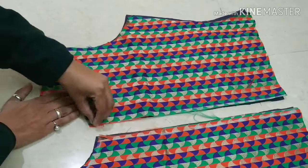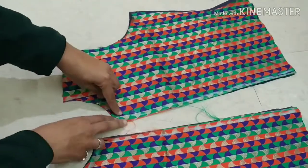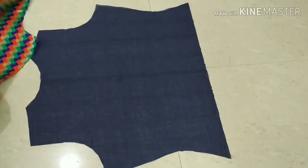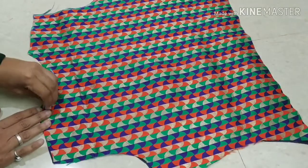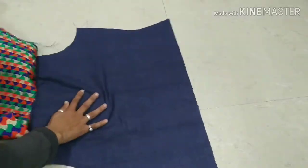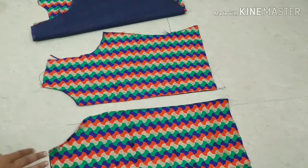We will place the front part onto the main fabric and stitch it. Now we will back-stitch it and stitch the neckline from the inside. We have stitched the neckline from the inside and pulled it through. After stitching the front part, we will pull it from the front. After pulling it, it will look something like this, as you can see.